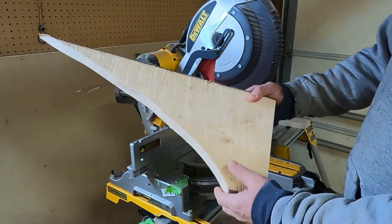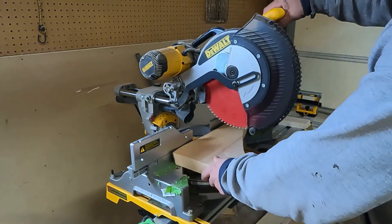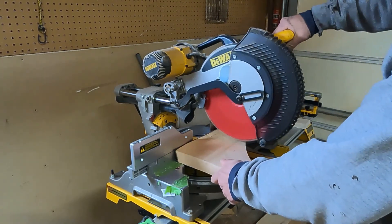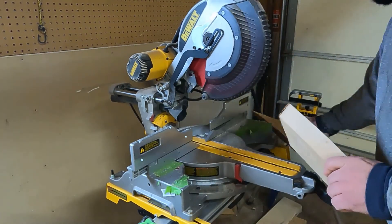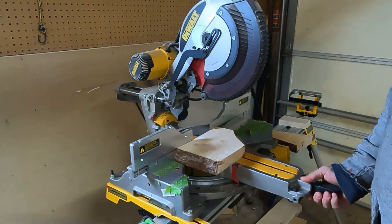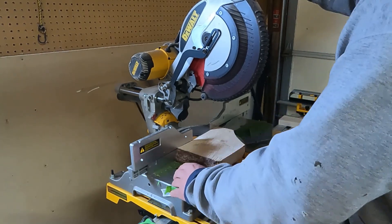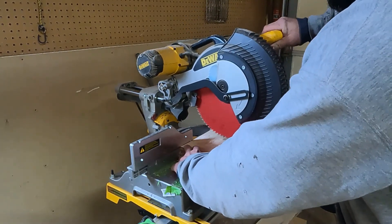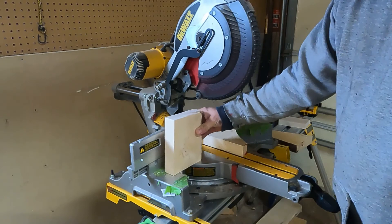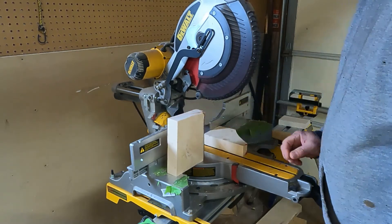For the stand, I like to use the cutoff from when you cut the tree out – most economical way to do it. Stick the tree in and figure out how tall you want it, then cut accordingly. Set your angle to about four to five degrees – that way when the stand is sitting flat, the tree leans back at that angle and doesn't tip over. Simple enough.